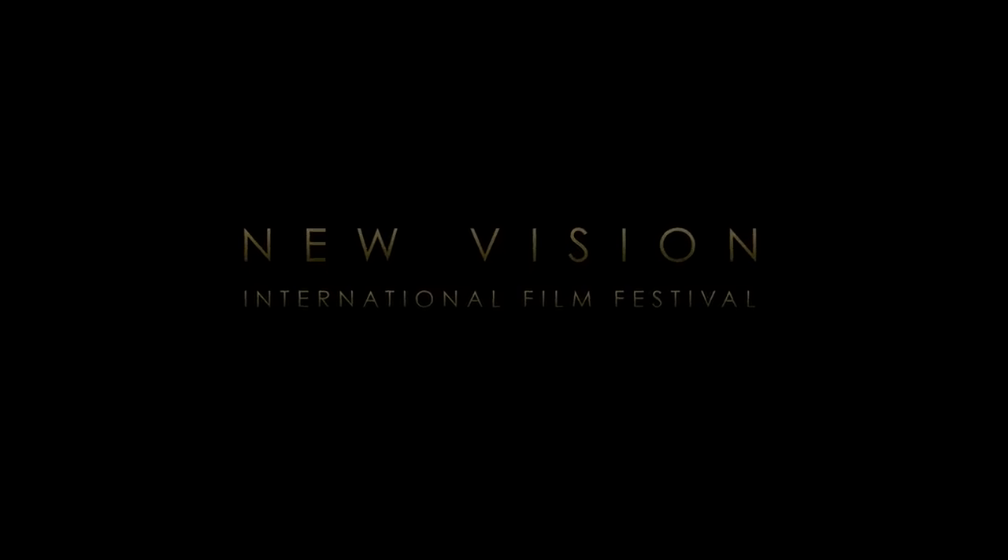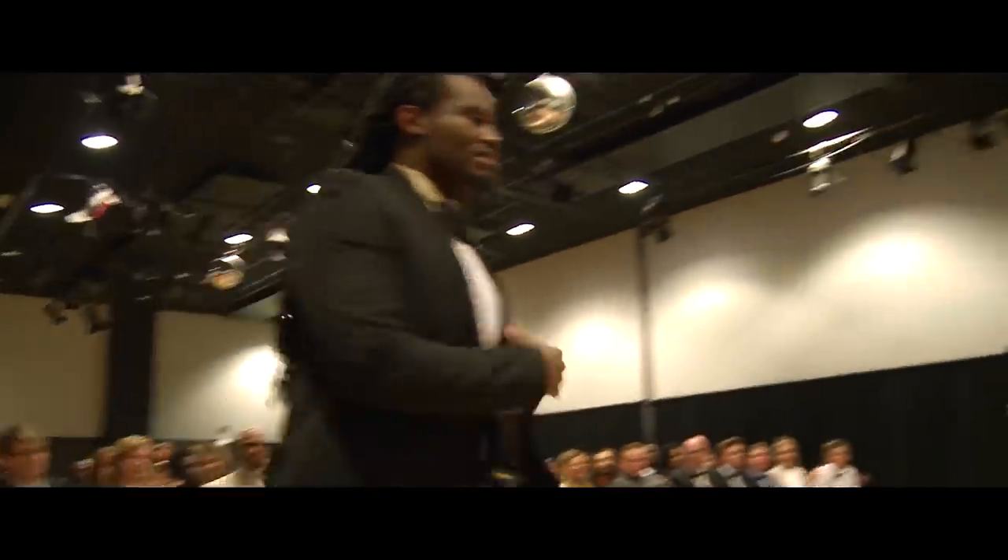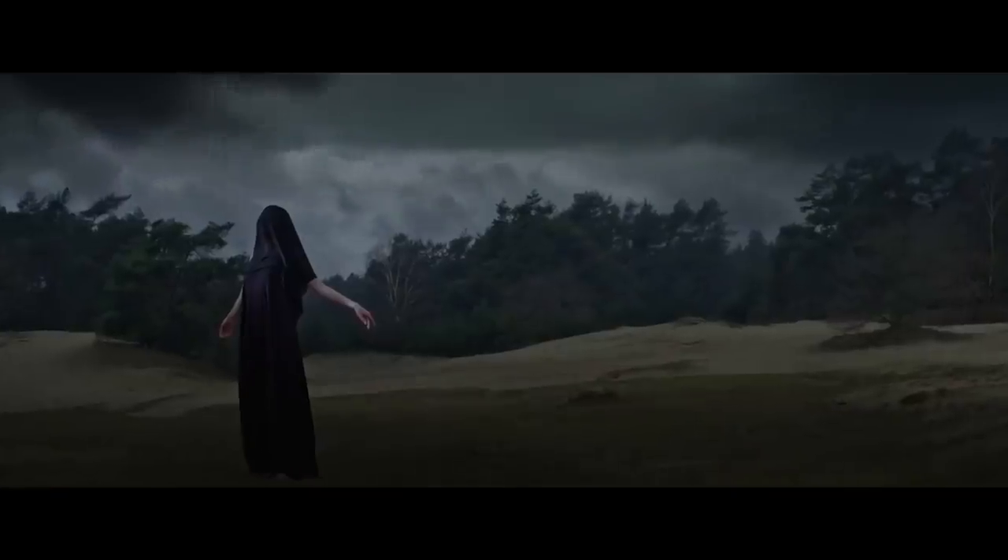If you are an independent filmmaker of any kind, you should be checking out the New Vision International Film Festival. The festival is located in Amsterdam and supports both short and feature films. They also have special categories for VR, special effects, web series, video clips, and animation. This year, the festival has several prominent attendees, including Emmy winners, Grammy winners, Tony winners, and filmmakers whose work has appeared in the Cannes Film Festival. So check out their website in the notes below and submit your films today.